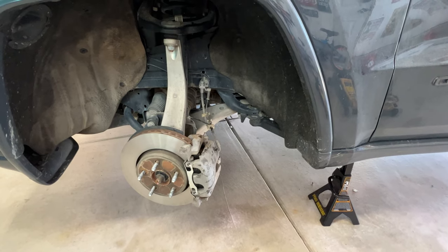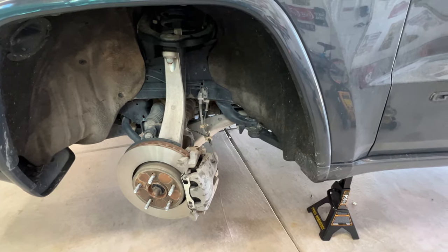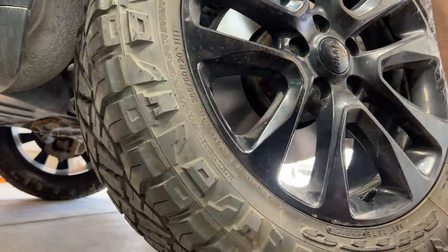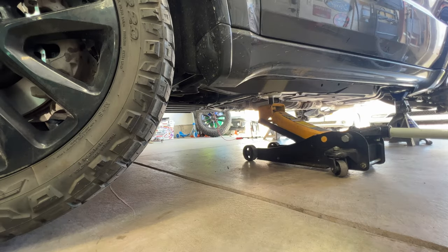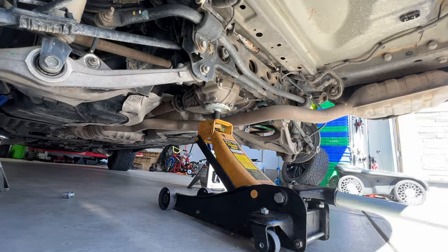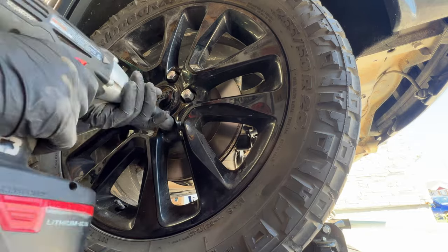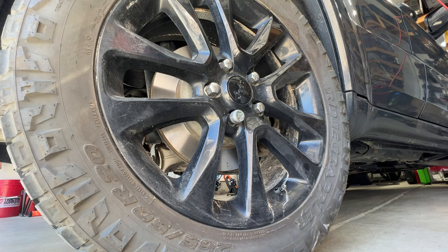I went ahead and bled all four brakes and put some fresh brake fluid in the master cylinder last night. Now we should be ready to go ahead and throw all four tires back on. Grab your torque wrench — we're going to torque all the lug nuts to 130 foot-pounds.